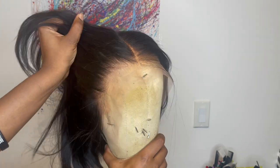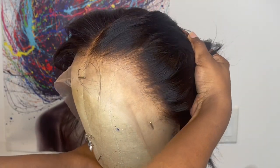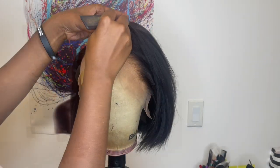Here is a close-up of the hairline — it comes nicely pre-plucked and the knots come bleached. The parting space after you part the wig is nice as well. At first I was going to do a right side part but I wasn't feeling it, so I went back to a middle part.